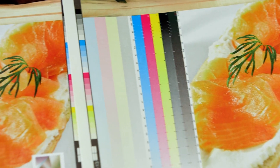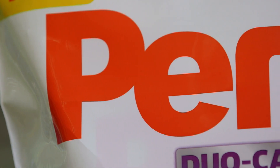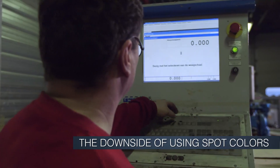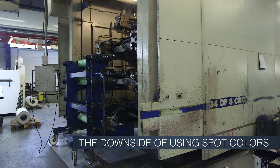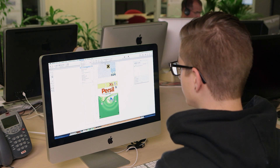In flexo printing applications, CMYK colors are typically used for images while spot colors are used for parts in the design where a color match is critically important — brand colors, logos, and product flavors. However, there's a downside to this strategy: flexo printers have to custom mix spot inks in their ink kitchen, and press wash-ups are required after every job, with each new job requiring long setup times.